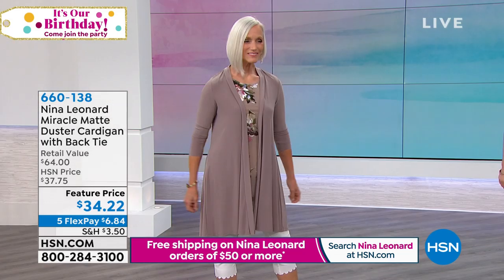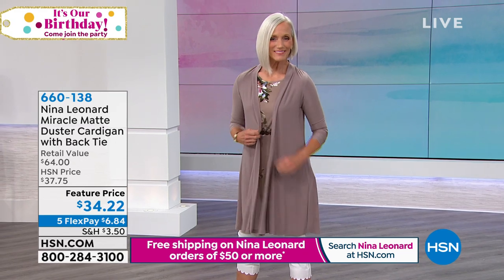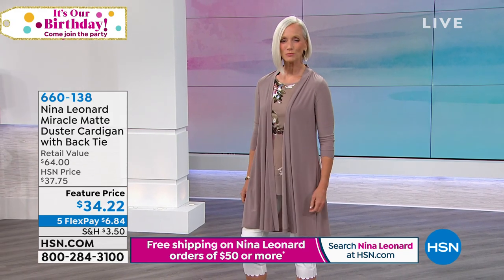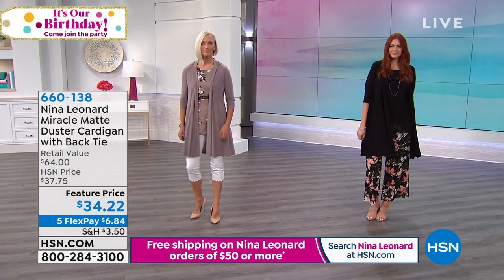This is one that's going to cover your hips and your thighs, 37 and a quarter inches in the center back length. It comes in black, ivory, mink — which you see there on Jan — or navy. We have extra small through 3X.